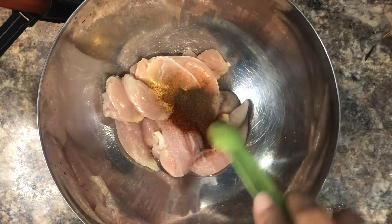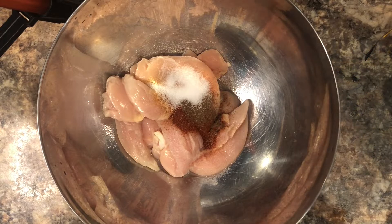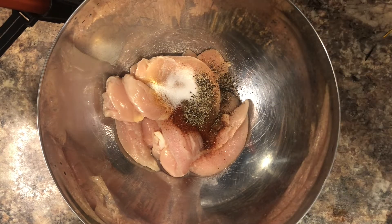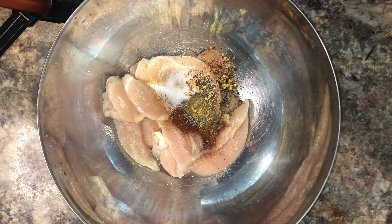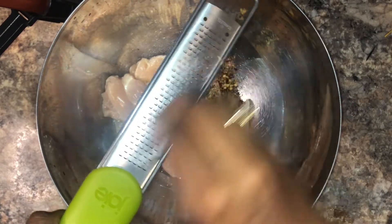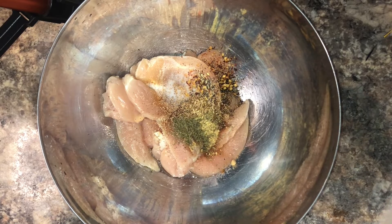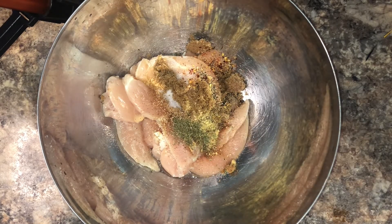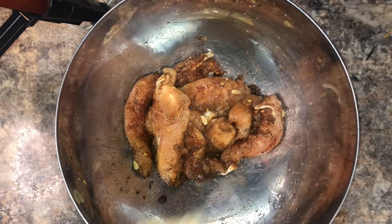Some allspice — and this is going to give it that real jerk seasoning that we're used to. Some salt, a little black pepper, some red pepper flakes, and you can add more if you want this to be more spicy. Some nutmeg — I'm going to grate in about half a teaspoon of it, and you can just add ground nutmeg if you don't have the fresh one. Some ground ginger and then a little thyme. And some brown sugar to balance out the heat. Obviously you can use store-bought jerk seasoning if you want to, I just like making my own.